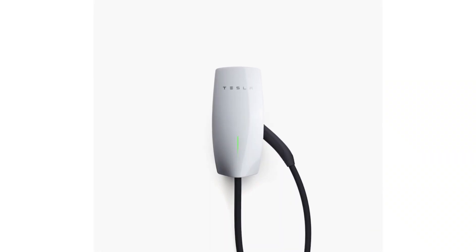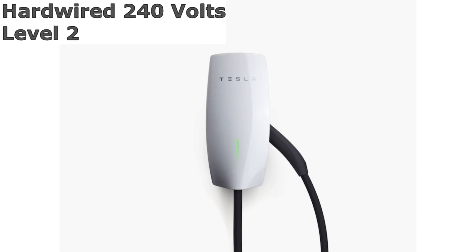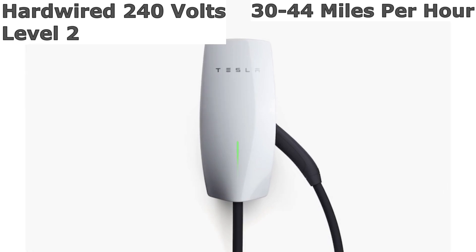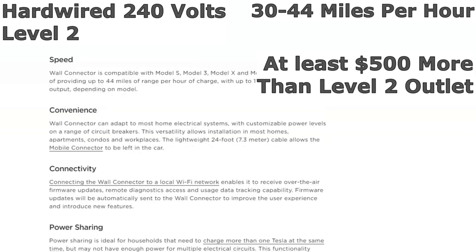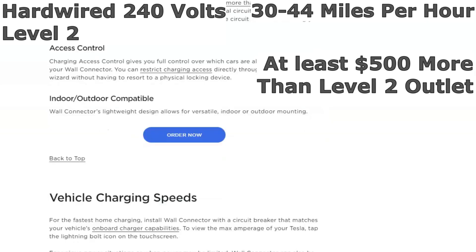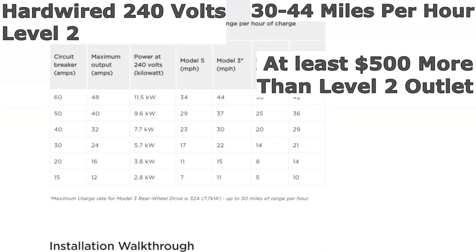Option number three: a Tesla wall connector. This is still in the level two family, but there is no outlet — instead it is directly wired to your electrical. This means you don't need to use your mobile charging cable like the first two options. You can typically get 30 to 44 miles per hour of charging from this, depending on your model. That extra 10 to 15 miles of charging will cost you though — the wall unit itself is usually $300 to $500 depending on tax credits, and there is higher material and labor cost to handle the additional amps. Plan on a minimum of $500 more than a level two outlet install. The friends I know with a wall charger all say they wish they would have just put in a level two outlet — the people who truly need a wall charger are a small group of Tesla owners.